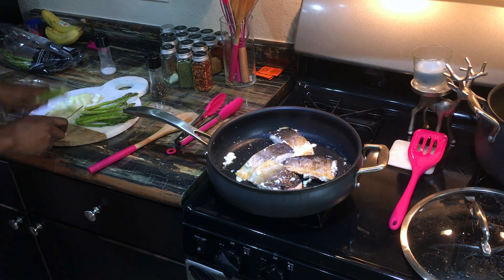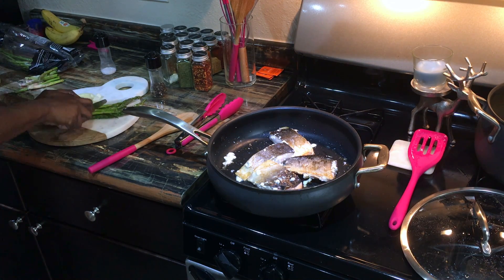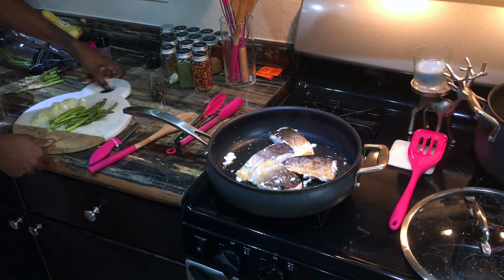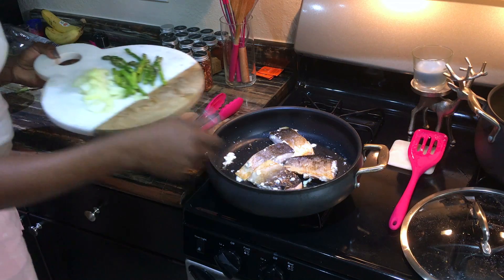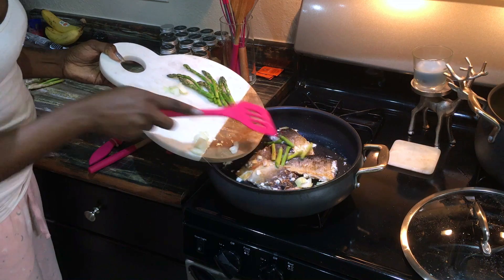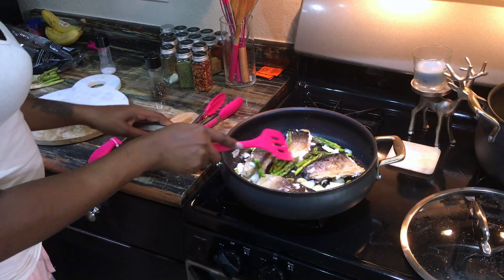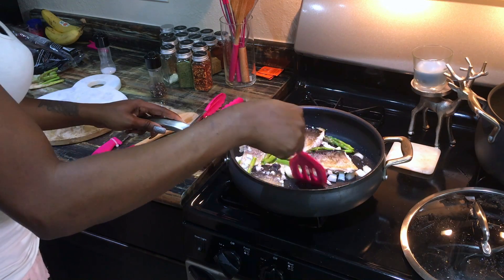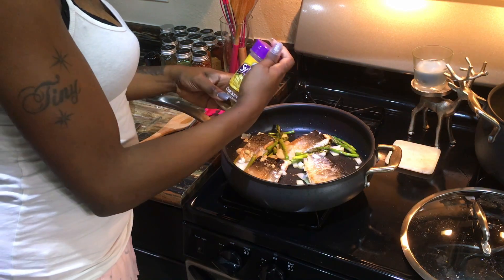Once all my vegetables are done being chopped, I add them to the pan and put a lid on. The total cook time for the meat and vegetables is about 15 minutes. The trick with salmon is to not overcook it — if you let it go too long it'll get tough.